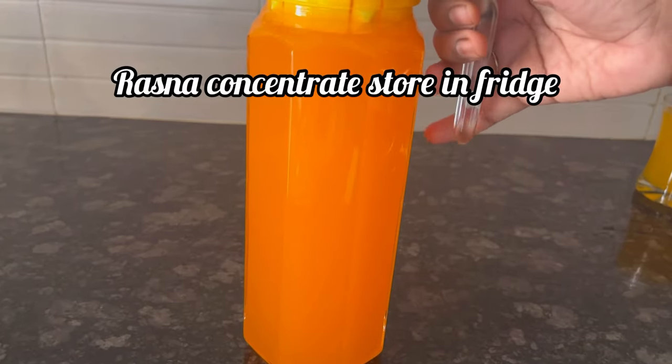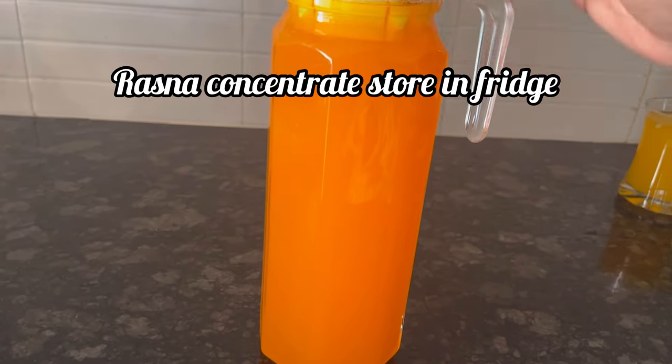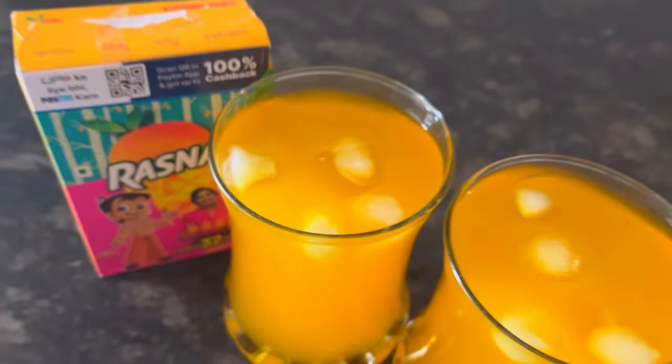Now pour the remaining Rasna concentrate into a plastic or glass bottle or jar and store it in your fridge. And here it is — our super refreshing Rasna mango drink is ready.